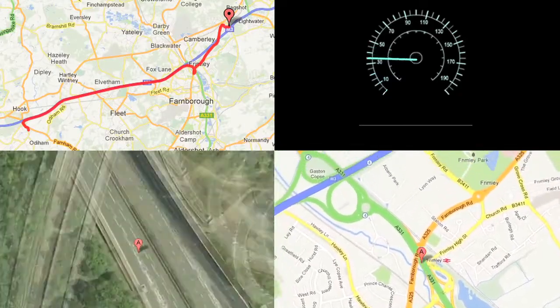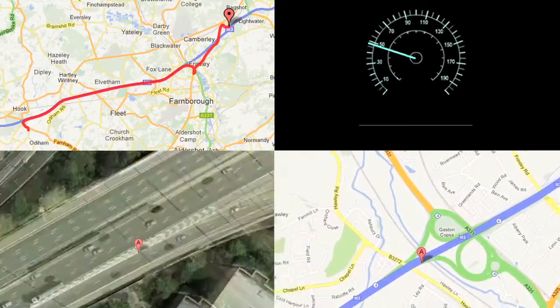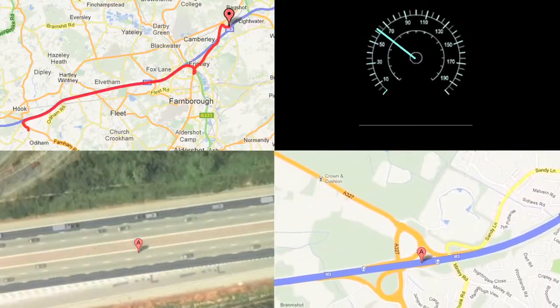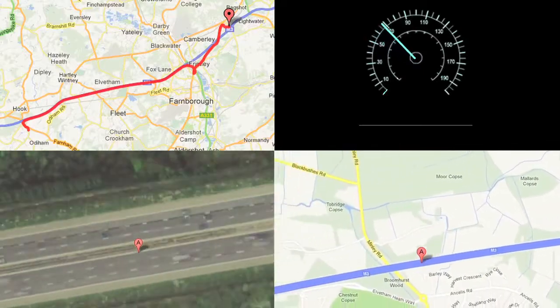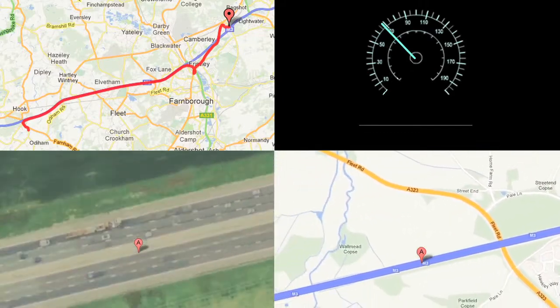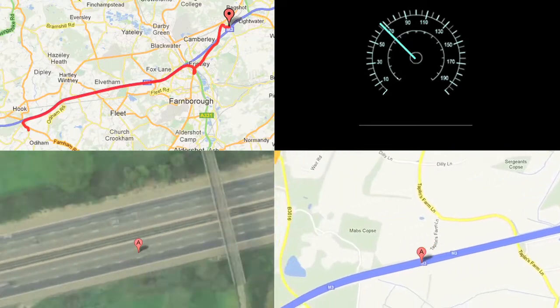What this means for our next balloon flight: when we go up to 30 or 35 kilometres, we'll know exactly the altitude, and we'll be able to plot the altitude and the position wherever the balloon is travelling over the UK.